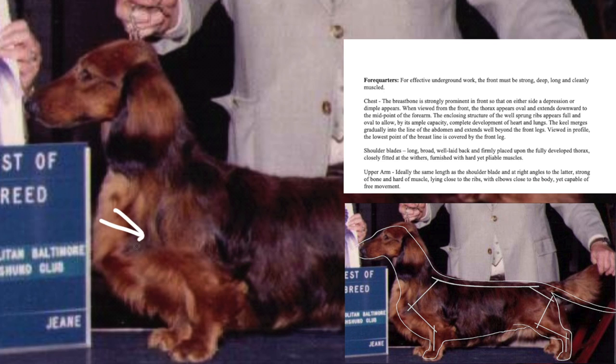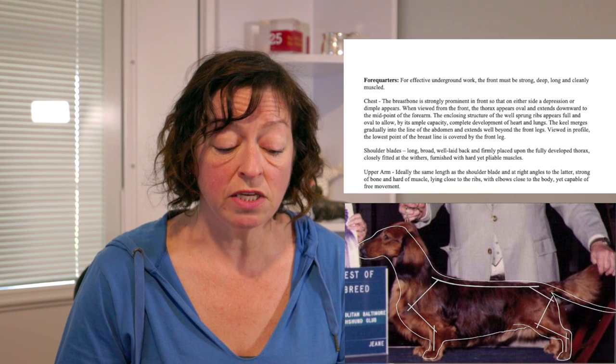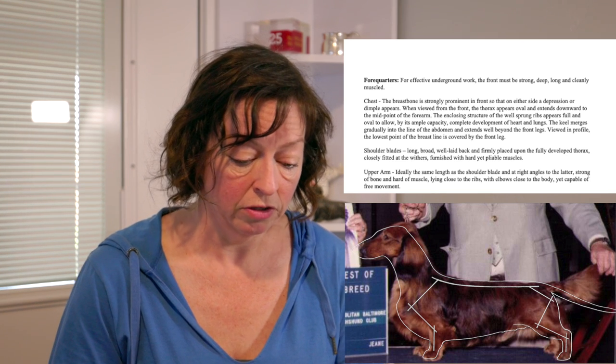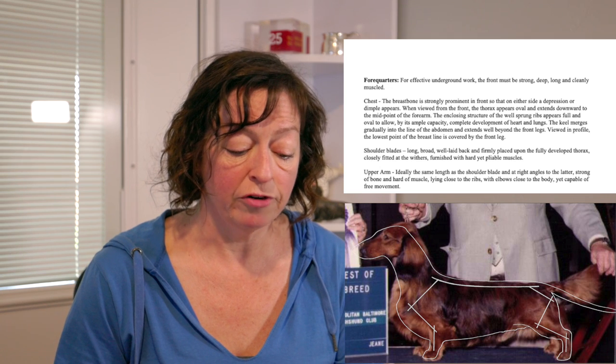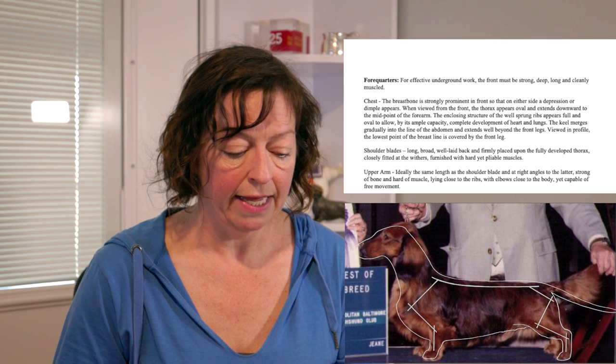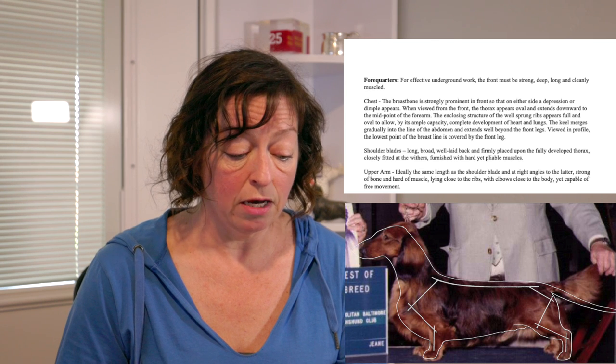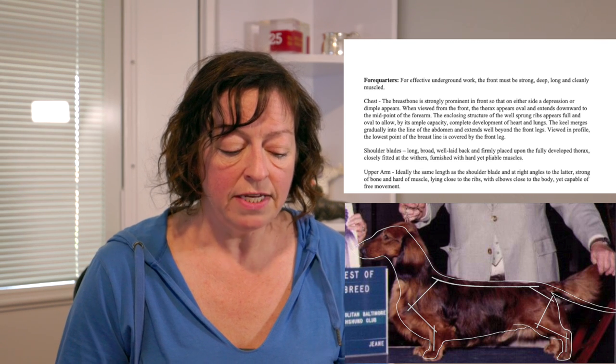The other end of the shoulder blade is the point of shoulder, where the shoulder blade meets the upper arm. The upper arm is the bone that connects the shoulder to the elbow, and ideally it is set at again a 45-degree angle from the middle of the dog and is the same length as the shoulder blade. Looking at these two bones in the template, you see the upper arm and the shoulder create a 90-degree angle with the point of shoulder being the vertex. A shorter upper arm is a common issue today and typically comes with a more upright shoulder where the shoulder blade is also significantly longer than the upper arm. These problems will be easily seen in movement as well.